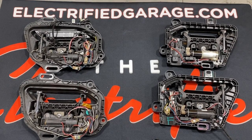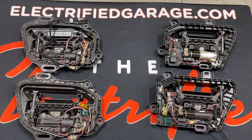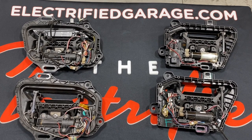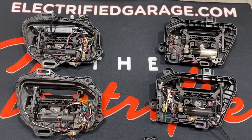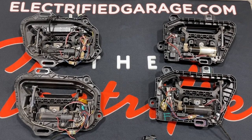Hey guys, this is Chris from Electrified Garage. Today we're going to talk about the different types of door handles that have been used in Model S over the years. Since the beginning, Tesla Model S door handles have always been a failure-prone item, and they've been changed over the years, but they all still fail for various reasons.